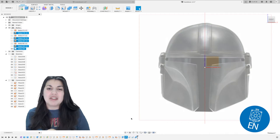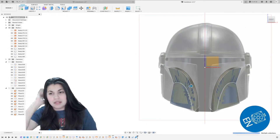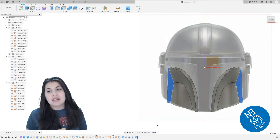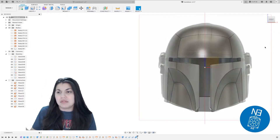Hey everybody, it's Everyday Nerd here, and today we'll be doing the features of the helmet — minus the earpiece, which is what I call it. So first we have to go back and I'm just going to thicken the pieces a bit more. I think I'm going to do it to five millimeters. I had it at, I think it was two previously.